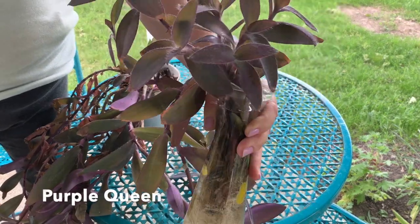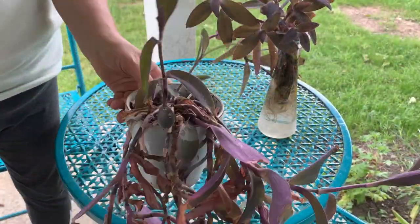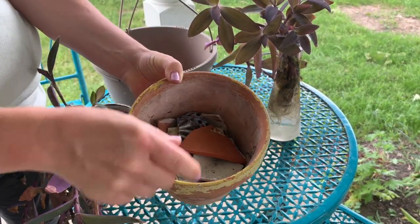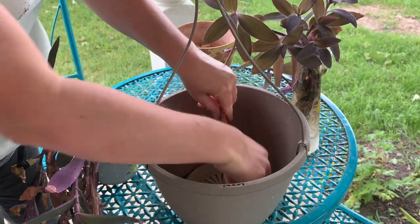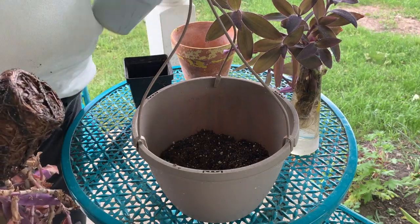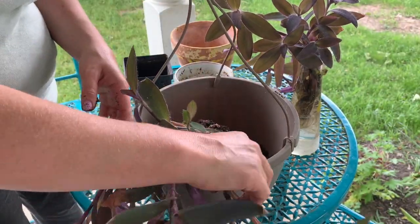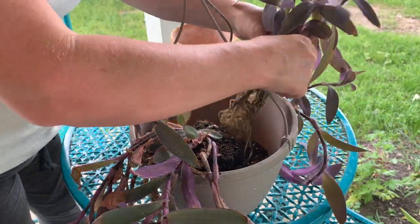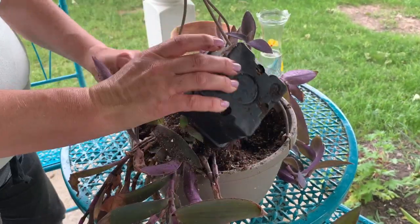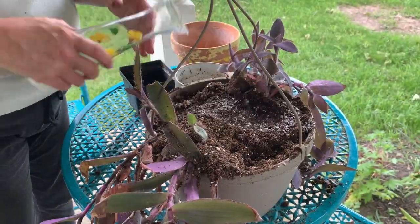Here's some purple queen that we've rooted in water. And here's a purple queen that is root-bound in a pot. We're going to make a hanging basket out of it. We've taken a pot and added some crockery for drainage, filling it up with some dirt. This is really root-bound so we're breaking up the roots and putting it in. Taking our cuttings that are rooted in water, adding our dirt, just pushing that down, and adding the leftover water.